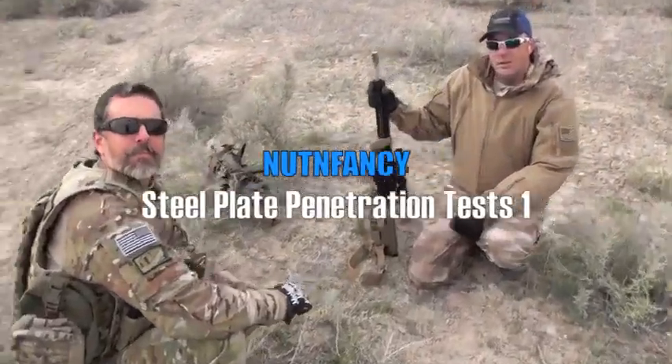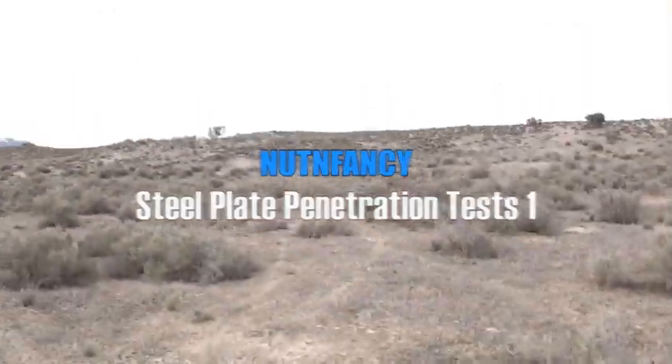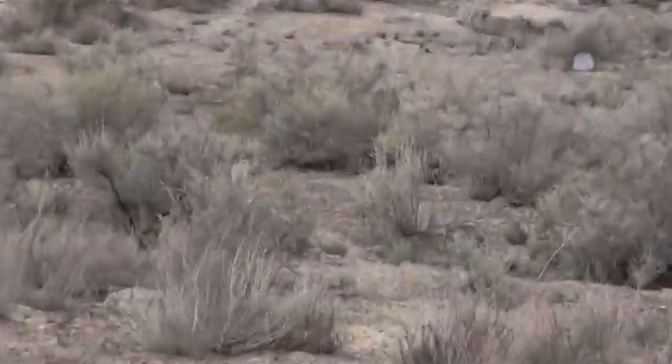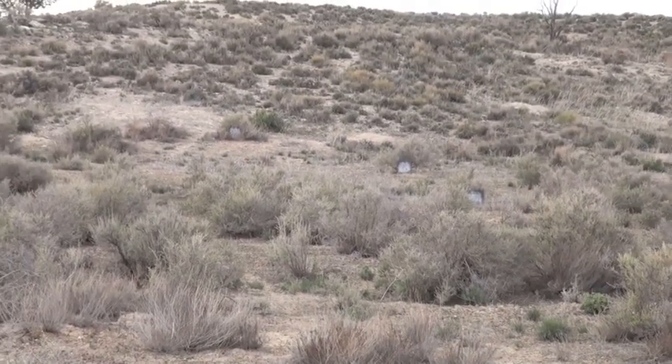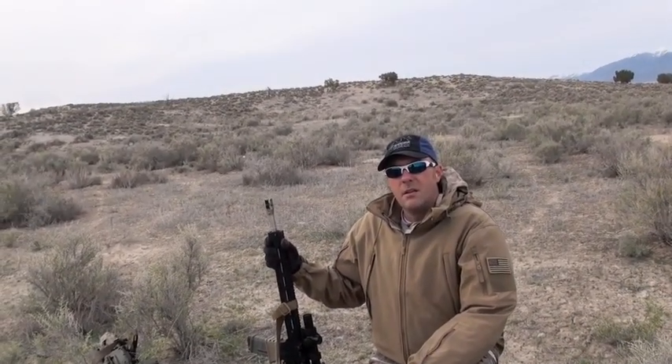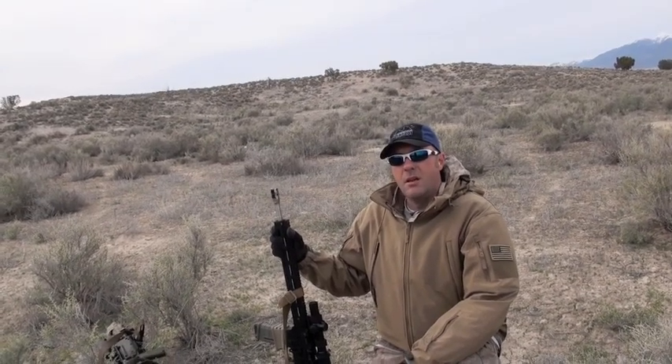Out running sledgehammer. I thought it might be cool to do some penetration tests on mild steel plate. We've got three squares out there — three quarter inch, half inch, and quarter inch, right Chad? They're 12 inch by 12 inch. We don't have any AP with us today, no penetrator stuff. It's just FMJ.